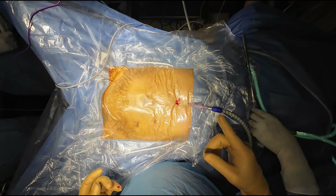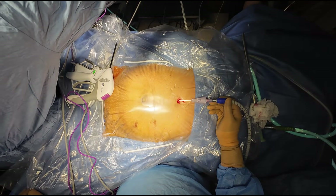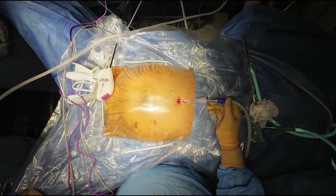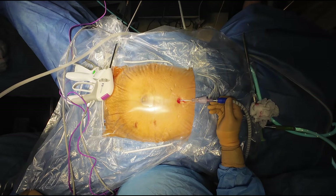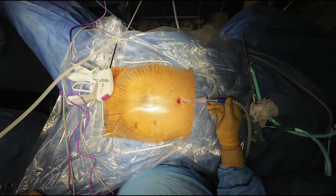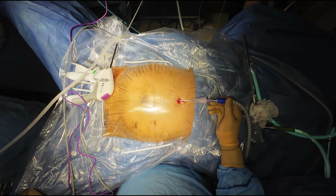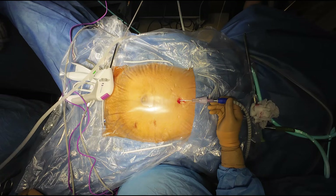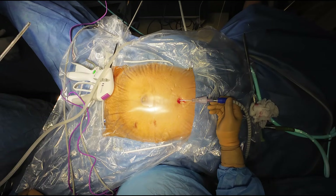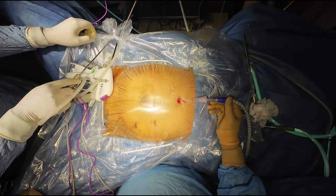We have started the flow rate — as usual, flow is 1 liter per minute and preset pressure is 15 mmHg. We are waiting for actual pressure to reach the preset pressure. You can see homogenous distension has started and the abdomen is distending. A minimum of 1.5 and maximum of 6 liters of gas will be required to fill the abdominal cavity.